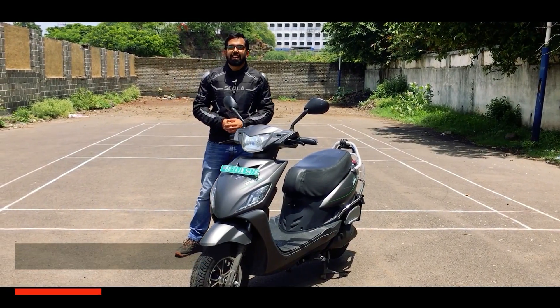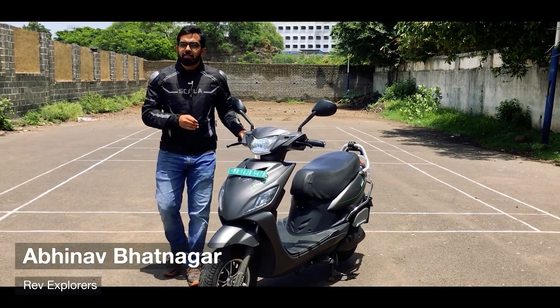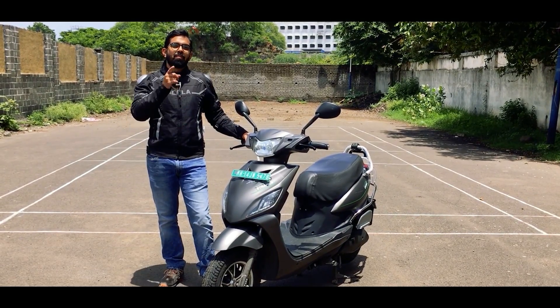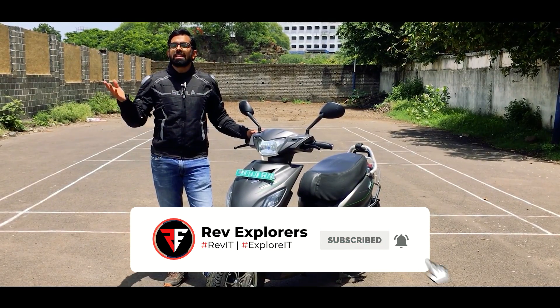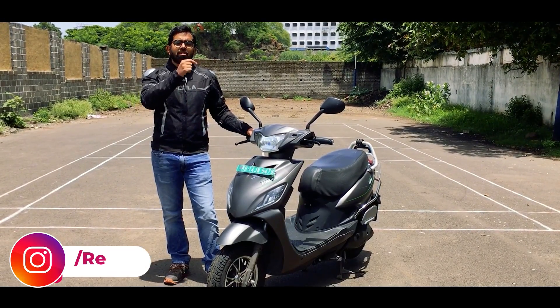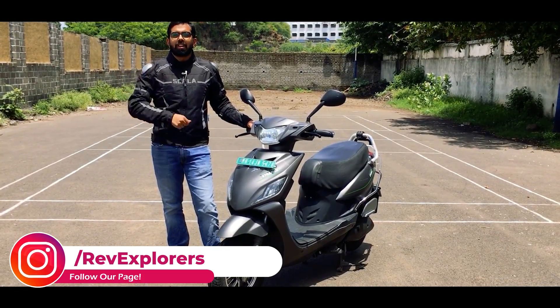Hello everyone and welcome back to our channel. Today we have another scooter by Pure EV. Let's start with the review and before we go ahead, don't forget to hit the subscribe button and ring that bell so you never miss an update from Rev Explorers. You can also check out our Instagram, Facebook and Twitter pages — handles will be right over here.